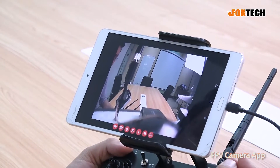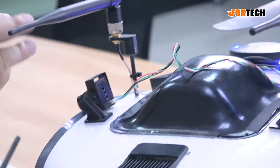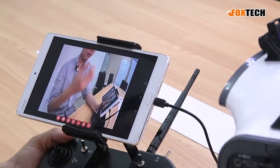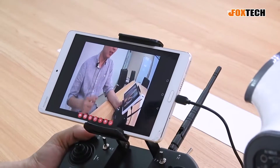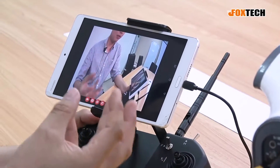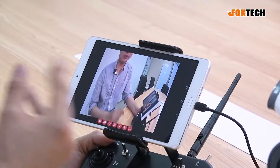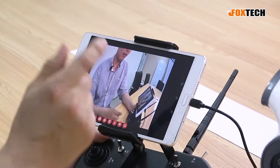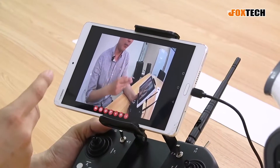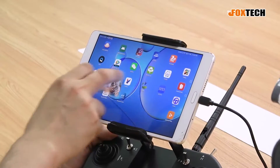You can see I have a camera here pointing to me. If I wave my hand, you can feel there's some lag — I think it's around 0.3 seconds. It is acceptable if you want to do fixed-wing FPV or just use this camera to see where the plane is going, but it's not good for racing drones as it's not fast enough. If you want to use another app like QGroundControl, you can tap a button so the video becomes small and you can move it around.